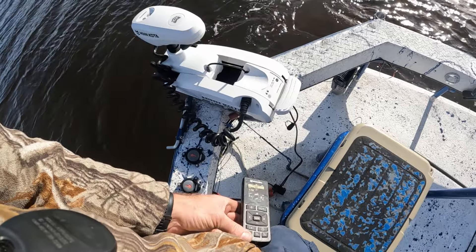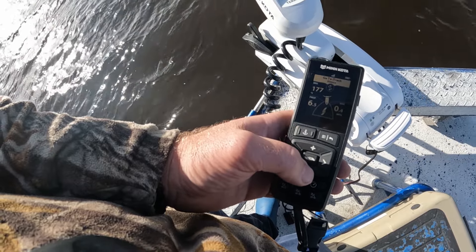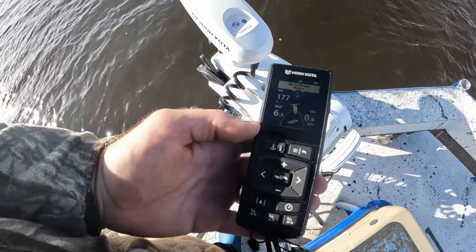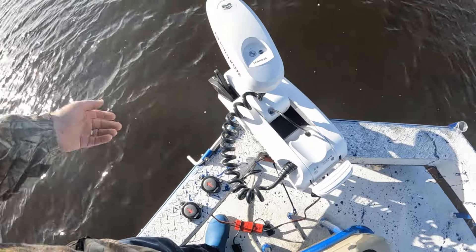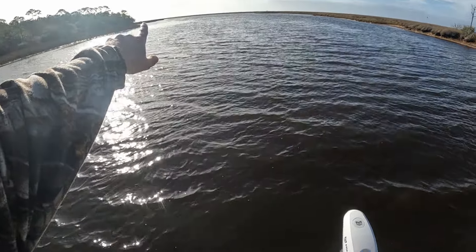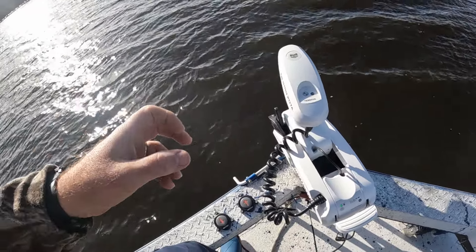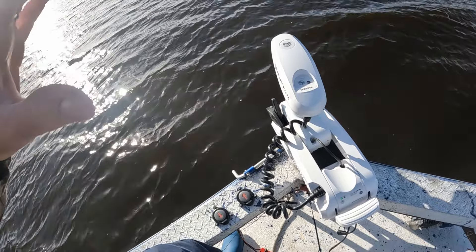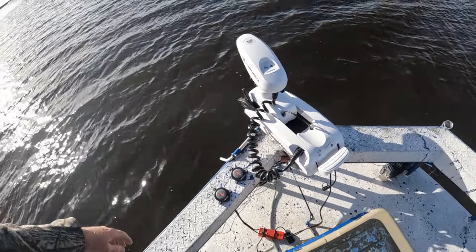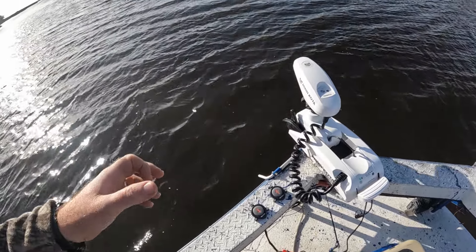It will take us hands free in this big headwind. You can adjust your speed however fast or slow you want to go and it does the rest. We can fish this whole shoreline way on up there around that bend where we started the track, hands free, at whatever speed you want. You can control your speed up or down — it's hands-free fishing.